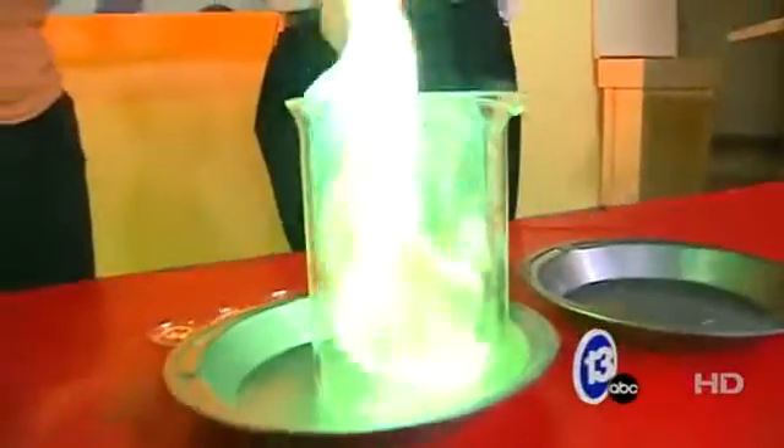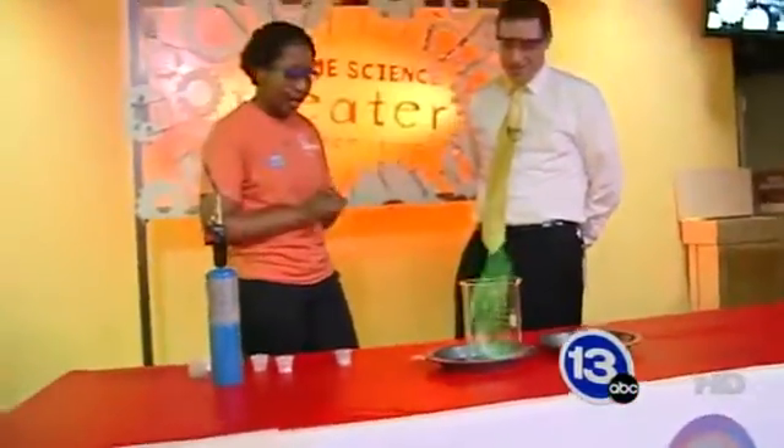And the last one I have is copper. And normally copper pennies, or copper-plated pennies, are brown, but that's not the case with this metal salt. What do you see right there? I see a nice green-blue flame. Yes, that's definitely right.